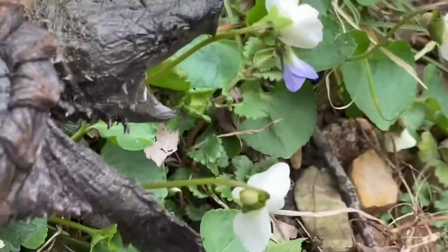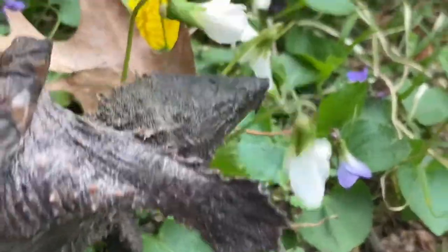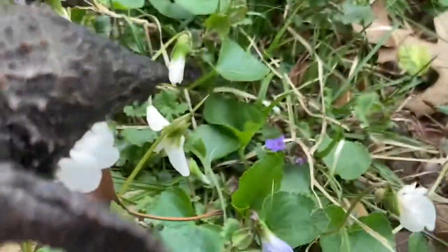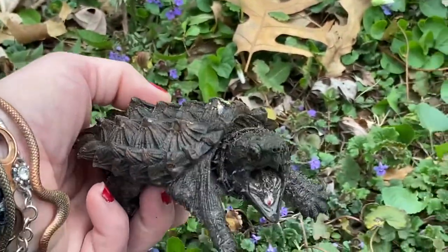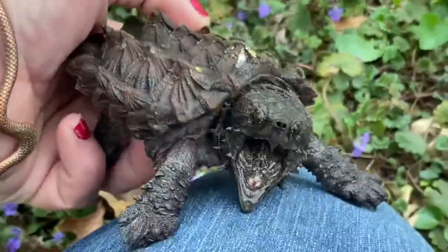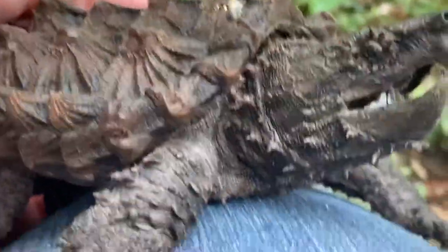I'll take a flower? No? Okay. Hi guys. Okay, I'll put you down.